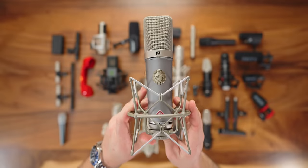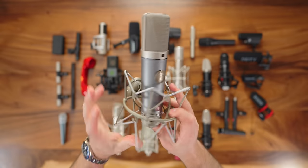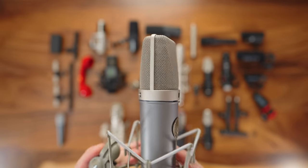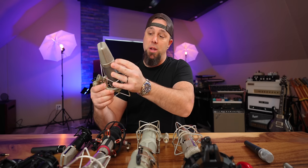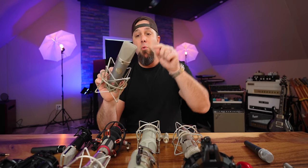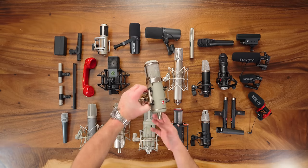The Neumann TLM 67 — I've said this might be the most underrated microphone Neumann makes, and I still think that, because I don't hear people talk about it very often. I have a whole video comparing it to a vintage U67. They weren't the same, but I was really surprised at how well it performed next to that microphone. It's multi-pattern: omni, cardioid, and figure-eight. I love using it on omni with a small diaphragm condenser for acoustic guitars.